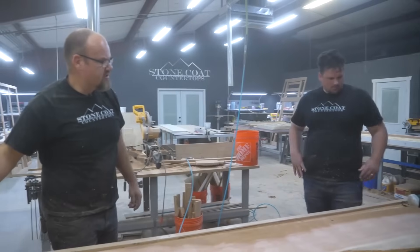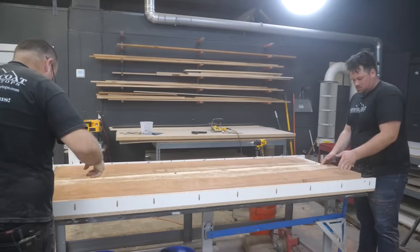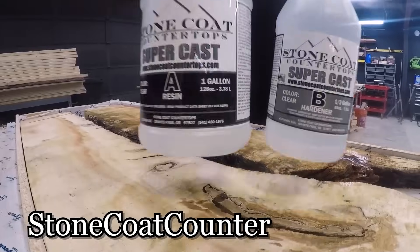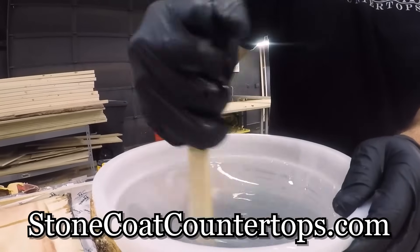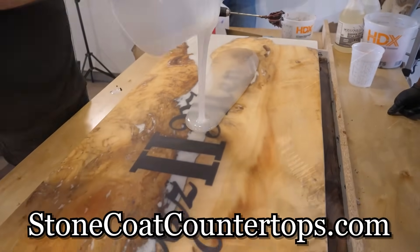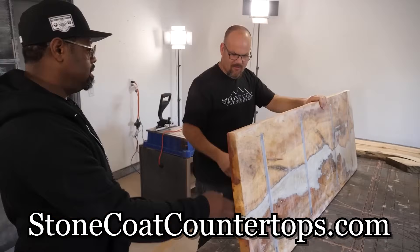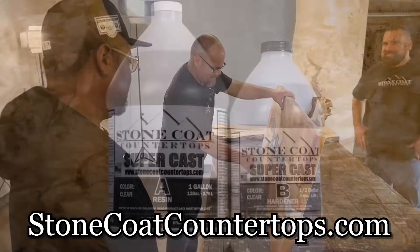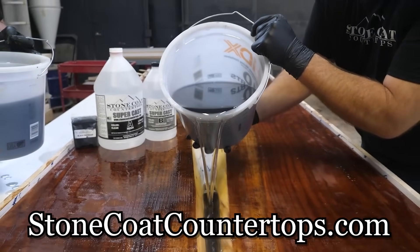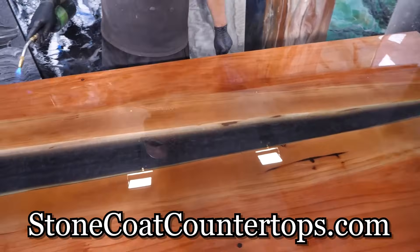Let's dry fit this again, Tyvek tape it and move on. Have you seen our Supercast? It's designed for these exact projects — designed to be poured thick. You wouldn't want to use our countertop epoxy because you're only supposed to pour that an eighth of an inch at a time, which would take a long time to fill this up. Supercast is formulated to be poured at least an inch thick at a time — a lot better than an eighth at a time. We're going to get this done faster, more efficiently and it's going to come out fantastic.